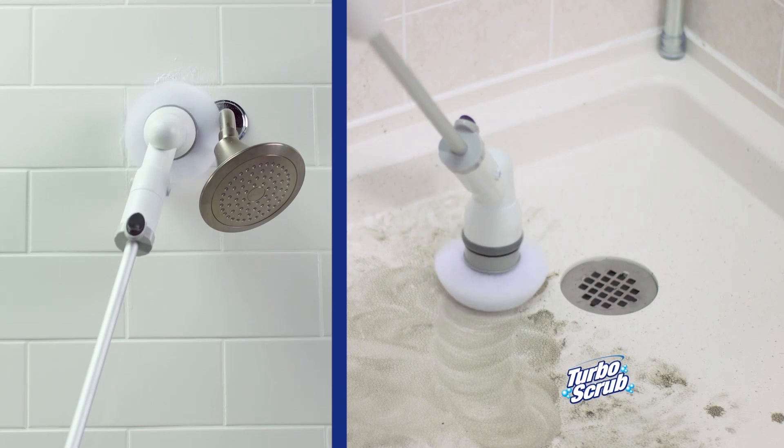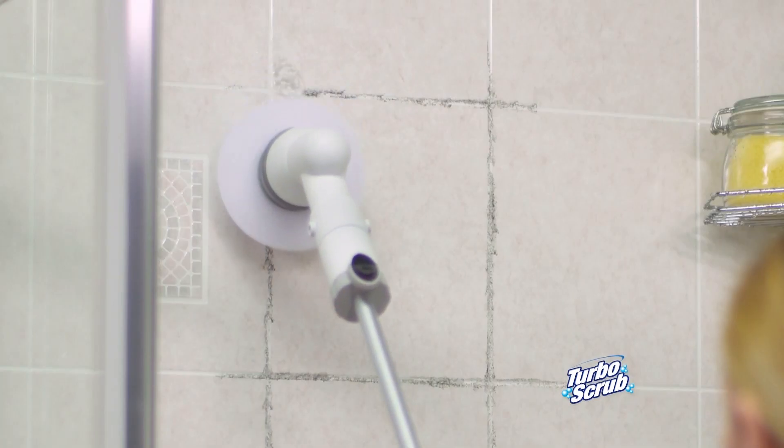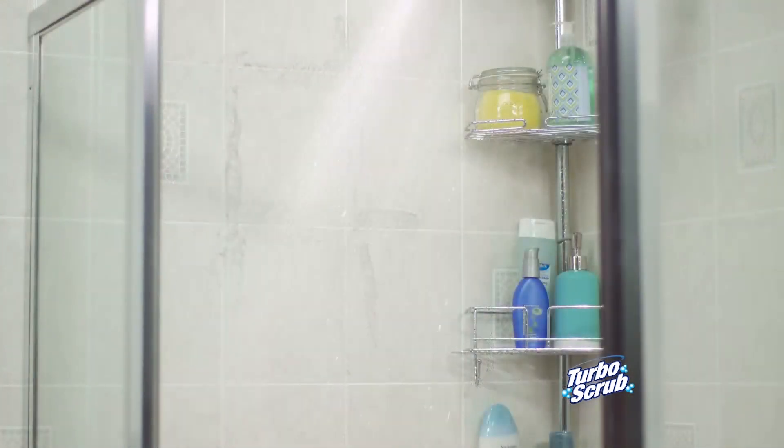To scrub up high or clean down low, Turbo Scrub's the way to go. It's perfect to cut through grungy grout on tile walls and shower stalls. Just scrub and rinse.